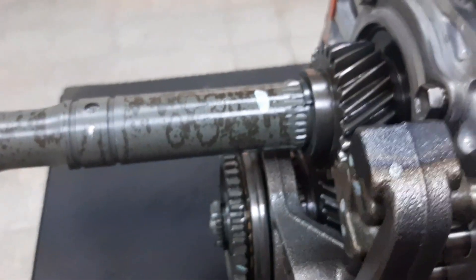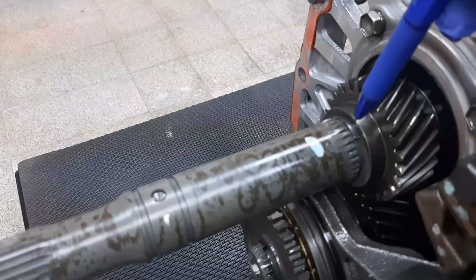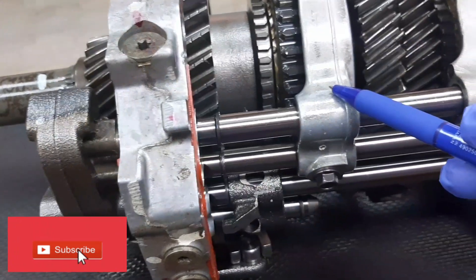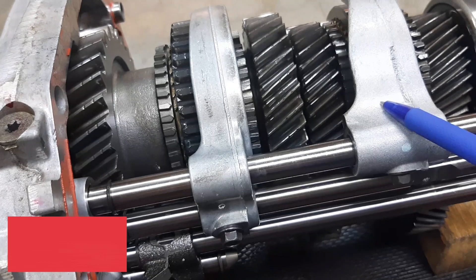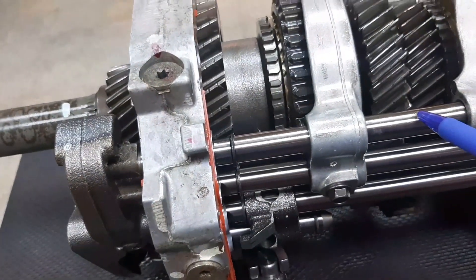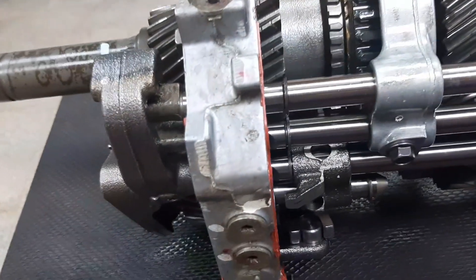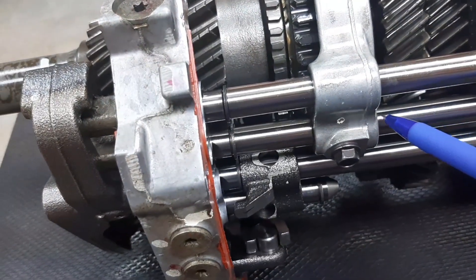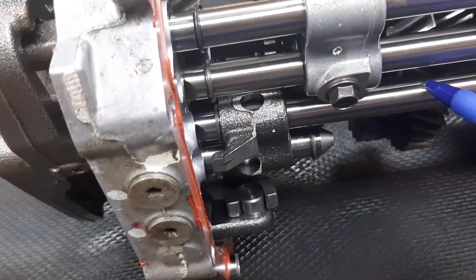Here at the back of our intermediate plate sub-assembly, we have the fifth gear snap ring. We have the first and second gear shifting fork, the third and fourth gear shifting fork, the shifting rail for third and fourth gear, and the shifting rail for first and second gear.